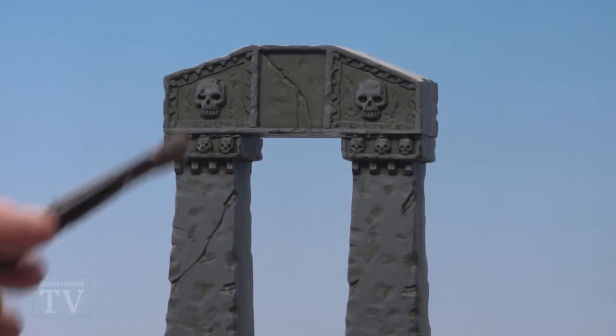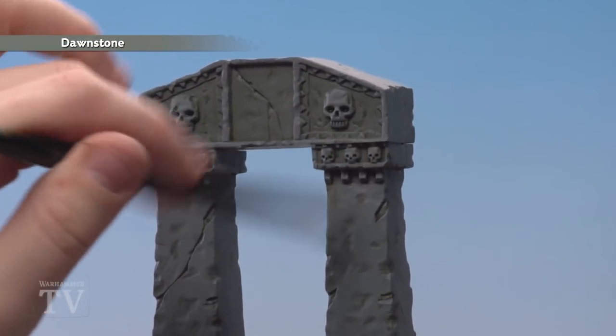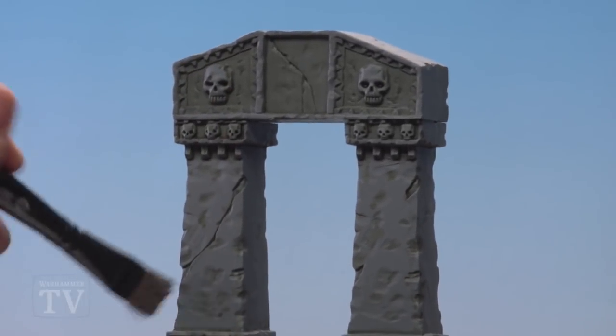With the wash applied and dry, we're going to use Dawnstone and just dry brush over the entire ruin to help pick out all those hard edges and some of the definition of those sculpted areas.